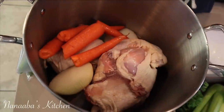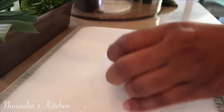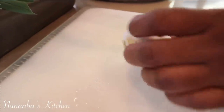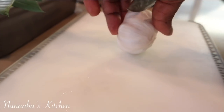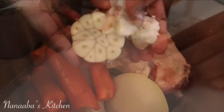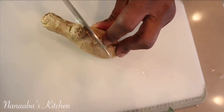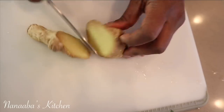I have six and a half pounds of chicken leg quarters. I've added one large onion with the skin on, washed thoroughly first, and three large carrots. Now I'm adding a bulb of garlic. To maximize extraction of these flavor-boosting vegetables, you want to cut them open — leave them whole but at least cut them open so you're able to extract as much flavor as possible.